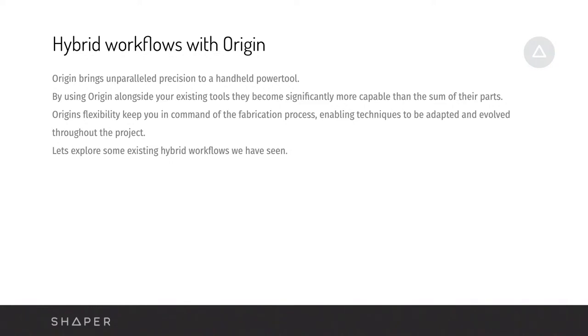If you ever encounter anything where you may want to do a lot of material removal, cut straight lines, or cut deeper than Origin's capable of cutting on its own, it would make sense to grab the appropriate tool for the job. We're excited to make Origin work alongside other tools as more than the sum of its parts — it really brings more value to your whole pre-existing workshop and workflows.